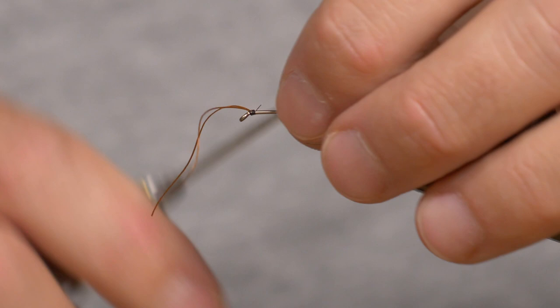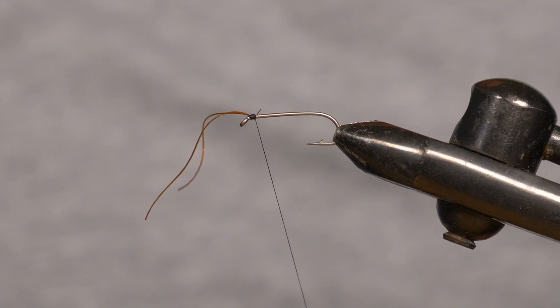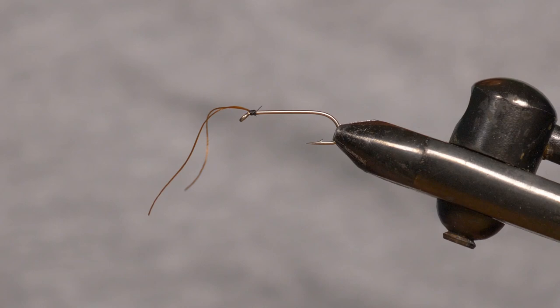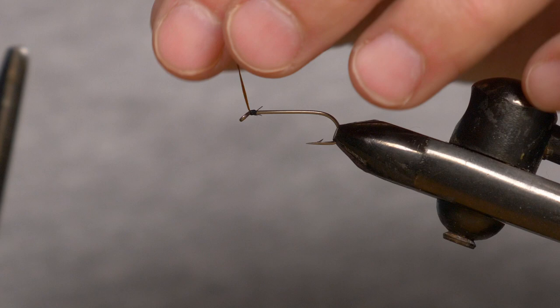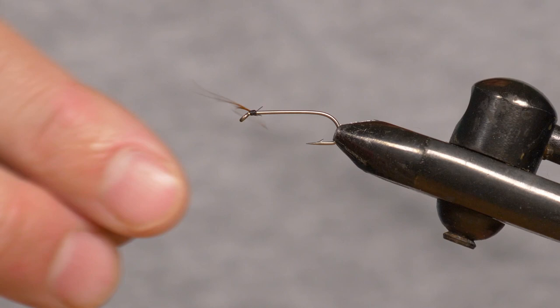I'm just going to whip finish that straight away, because we still need to stick the beads on. Snip that off. You want to keep the thread base quite low so that the bead can go over. I'll immediately trim these to keep them out of the way — fold them back, don't stretch them too much — and cut them right at the hook bend. That's about the length I want them, and that will sit nicely up front.